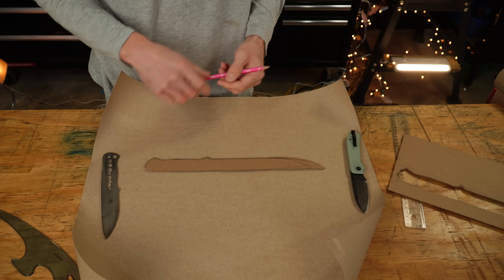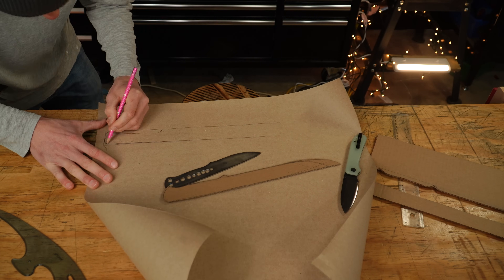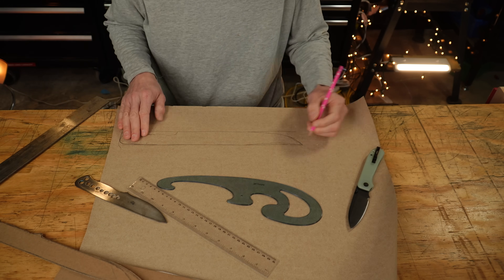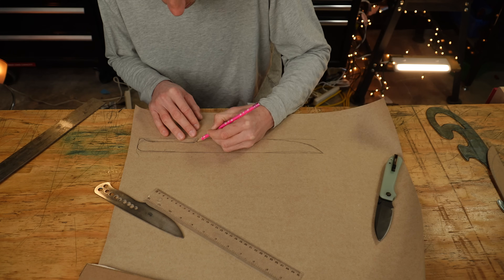We've made knives here on this channel before and I don't want to spend too much time on things we've already covered — I have plenty of videos on knife making already. What I wanted to focus on in this video is more of the subtle design aspects I'm thinking about when making a knife specifically for a specific purpose.